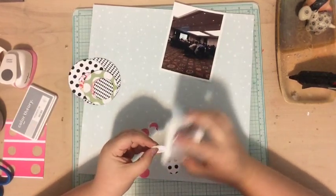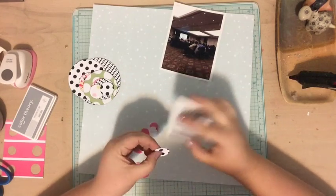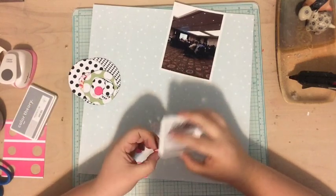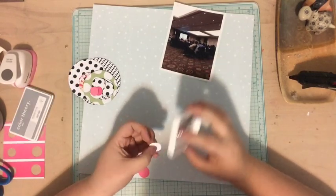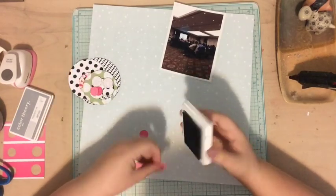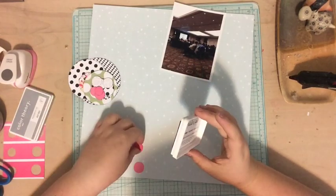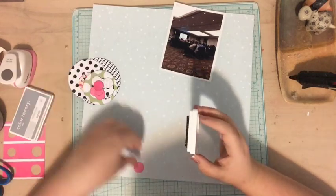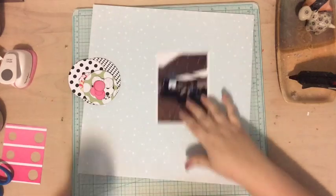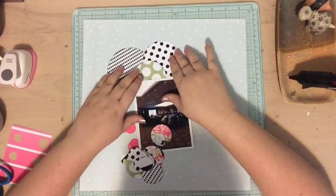I punched out a bunch of circles of all different sizes and now I'm inking the edges. I'm using an ink pad called Gray Slate from the Color Theory collection at Studio Calico. This is a really great tip when using multiple different papers and scraps — if you ink the edges, it will really help tie them all together so they look like they go together. Just a little bit of gray ink around the edges.